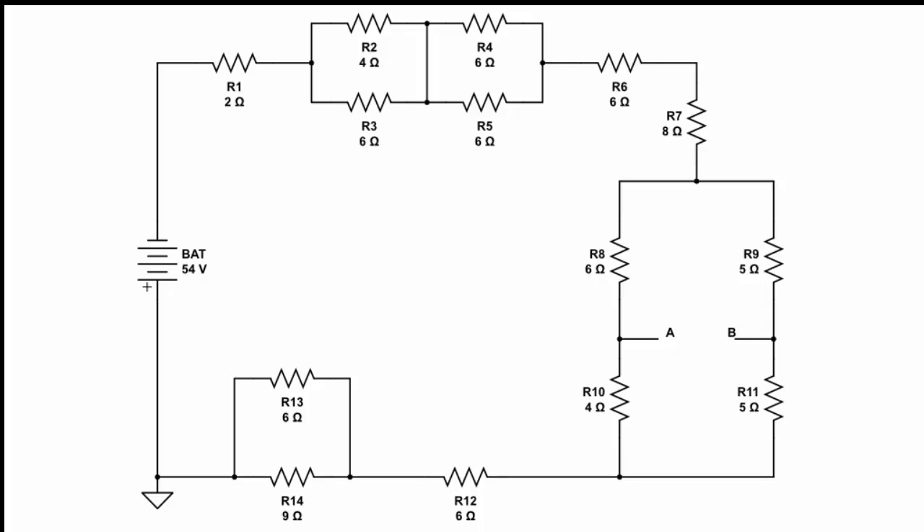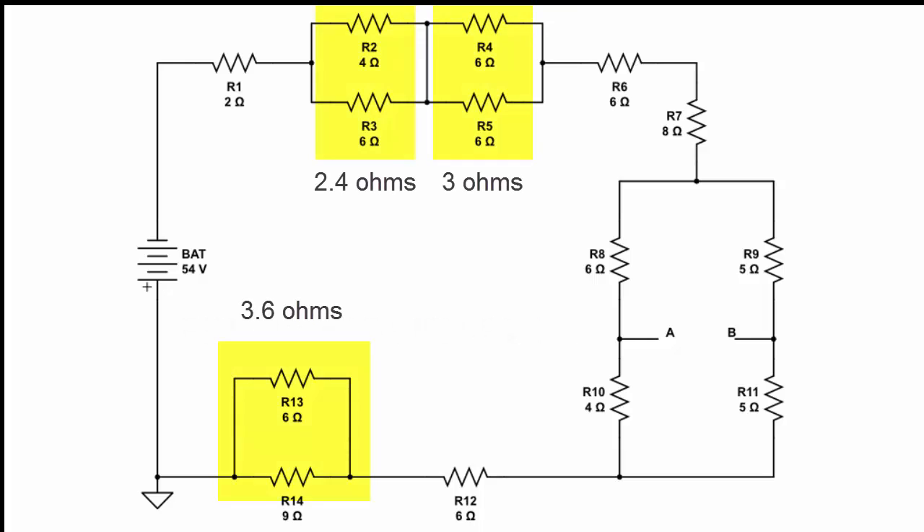The next thing we're going to do is move on down to R13 and R14 — they're a simple combination to solve. We have a 6-ohm resistor in parallel with a 9-ohm resistor. So 6 reciprocal plus 9 reciprocal equals 0.2777 repeating; take the reciprocal of that and we get 3.6 ohms.